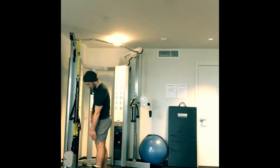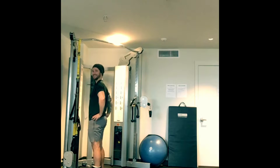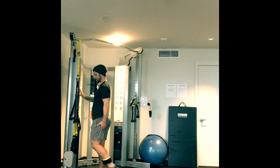We're going to strap in at the ankle, have our glutes nice and tight, core nice and tight, and we stand tall and we stand proud.